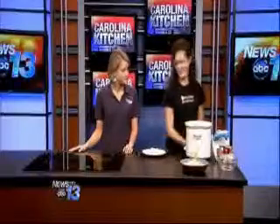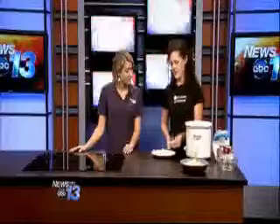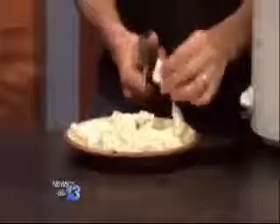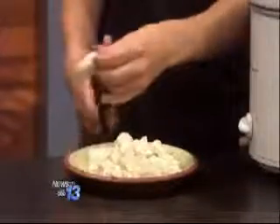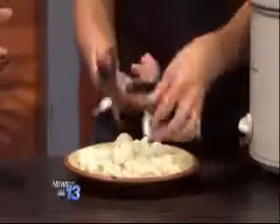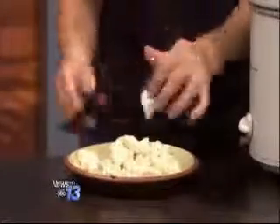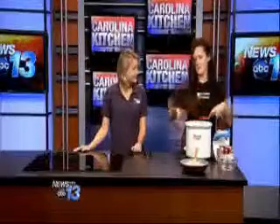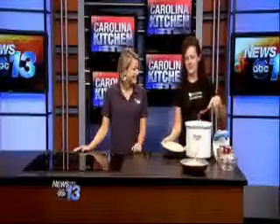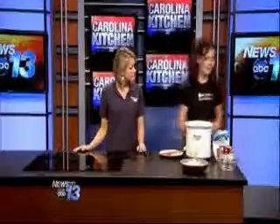And then the secret is canned biscuits. I take a can of biscuits and cut them into quarters. Once you throw these in, you can have them as big or as little as you want. I used to make dumplings from scratch — I'd roll them out and my counters would be a mess. When my friend told me about this, I tried it. My kids love this because they're biscuits in your soup. You just float them in there and they puff up as everything gets done.